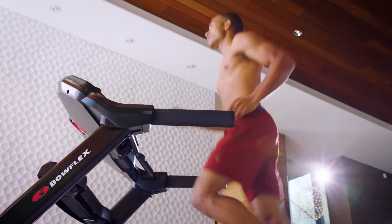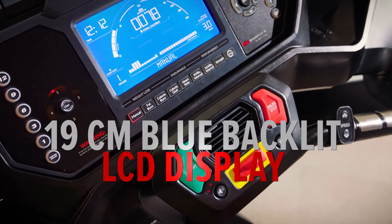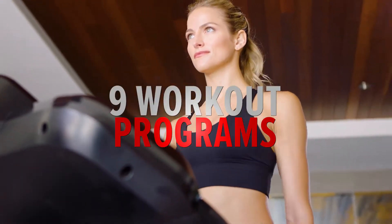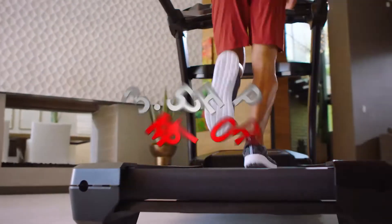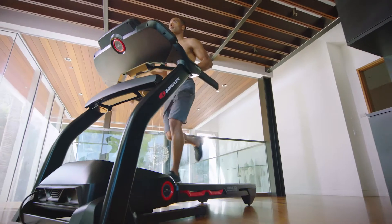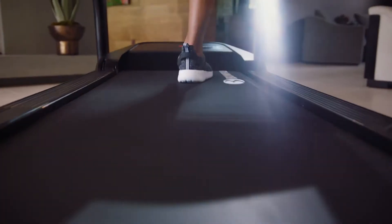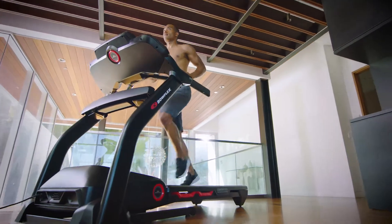The BXT 128 sports a feature set including a 19-centimeter blue backlit LCD display with nine workout programs, high-end trim, dipped handlebars, and connectivity for up to four individual users. A 3.5 CHP motor allows for less noise and more frequency of use, while the 51 by 152 centimeters surface deck enables you to hit your perfect stride.